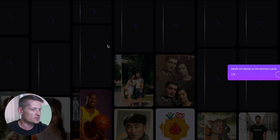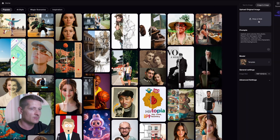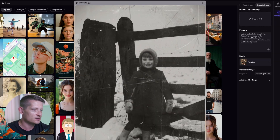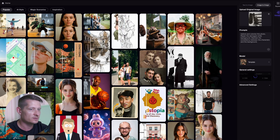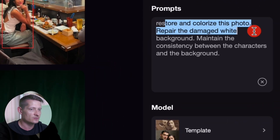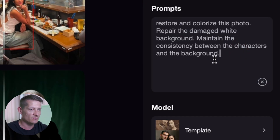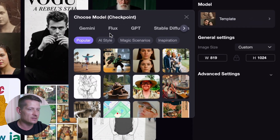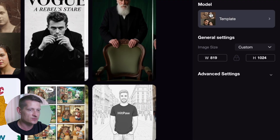Let's click on image restoration and then I'm going to upload my image. I'll click on upload image — you can see in this photo it's really bad quality, it's an old photo and I want to restore it. After clicking open, it gives me a prompt that is automatically generated to restore your image. You can change this prompt if you want, but I'm going to leave it as it is. In the model section we can also change the template, but I'll leave it set to the default, which is already a good template for restoring photos.